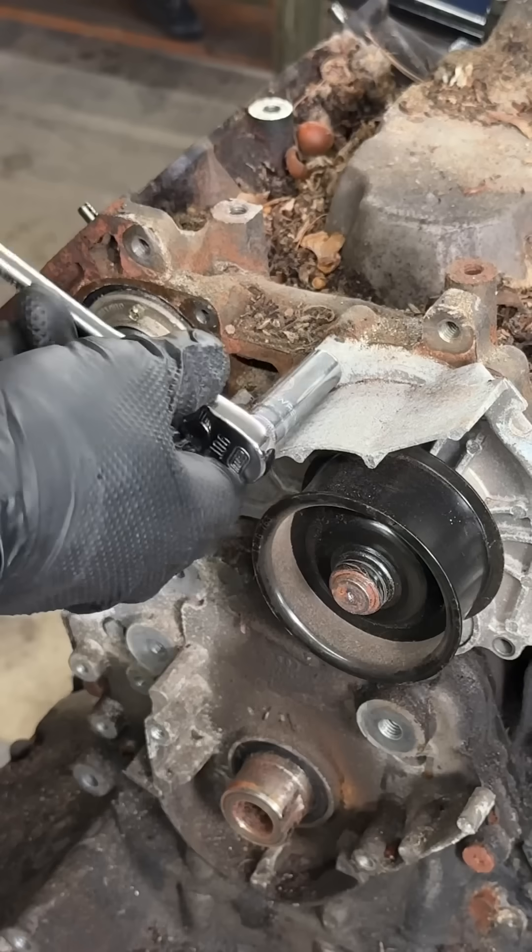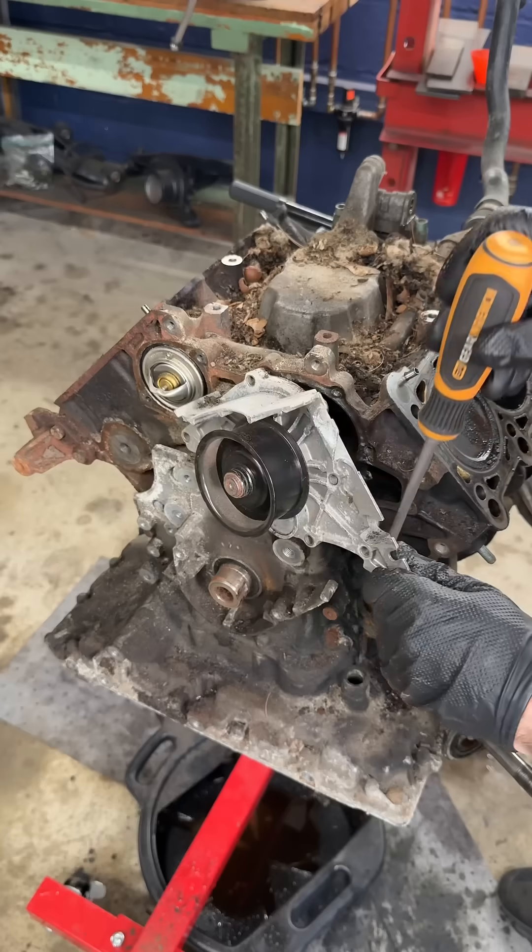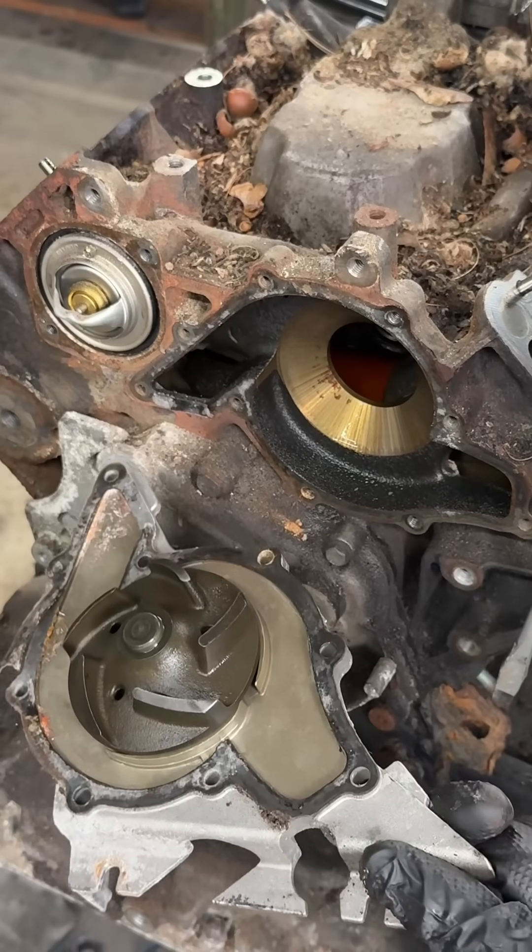The dipstick will wiggle right out, and the last 10 millimeter bolt that holds the water pump in is now exposed, so we can get that out of there.